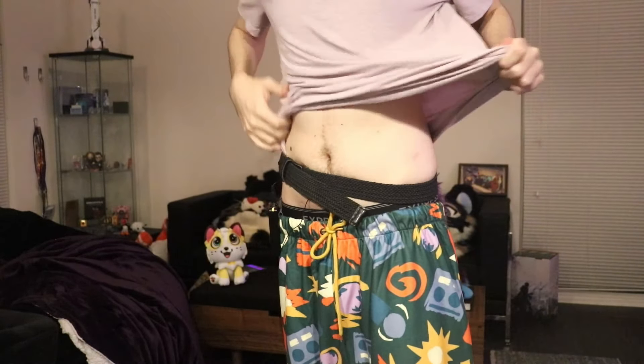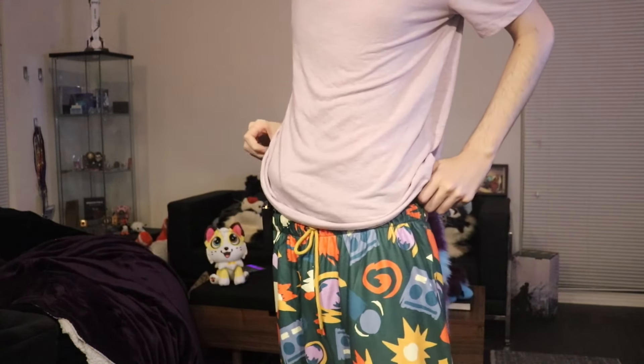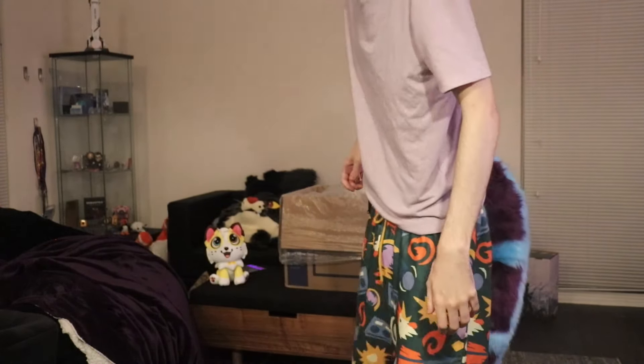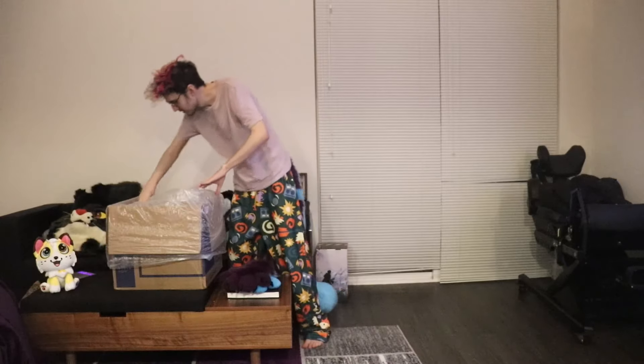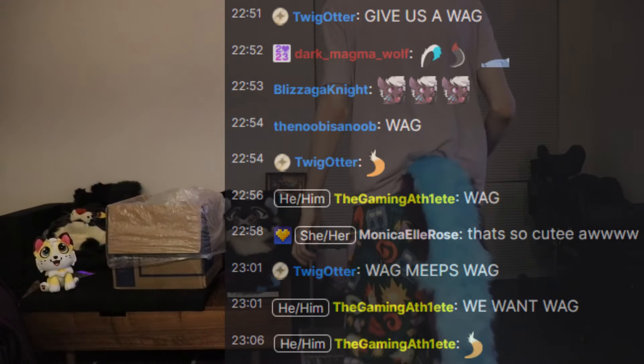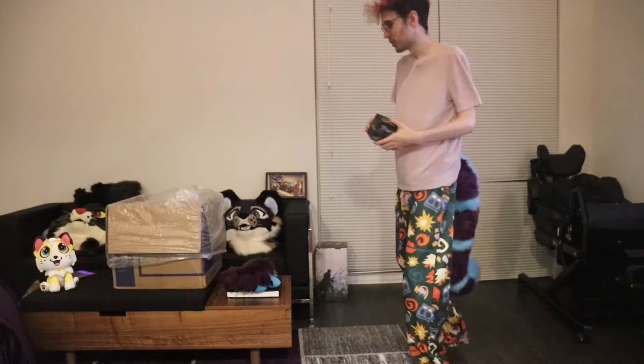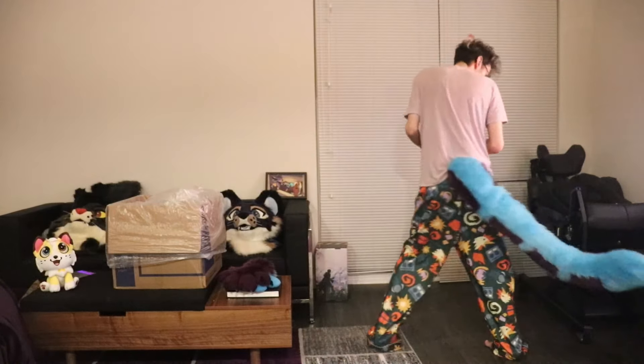I'll just put it over my shirt like a lazy man. Look at that. Do you guys like my pajama pants? They're good morning pants. Full tail shot, bam. RGB lights — wag! You can twerk on Twitch, right? I can't twerk though. Full wags.